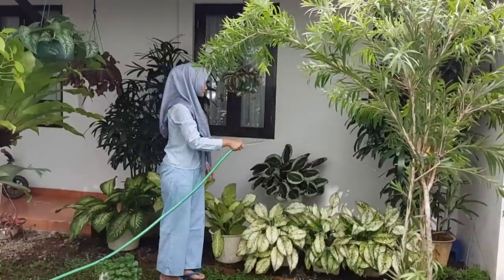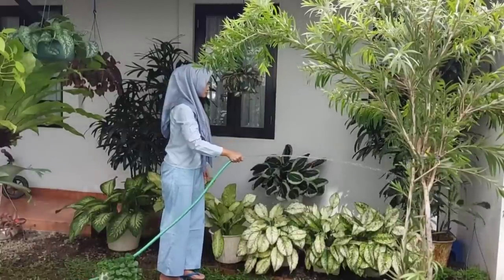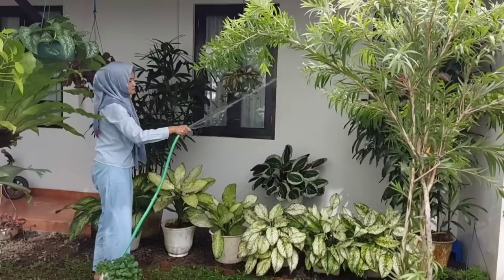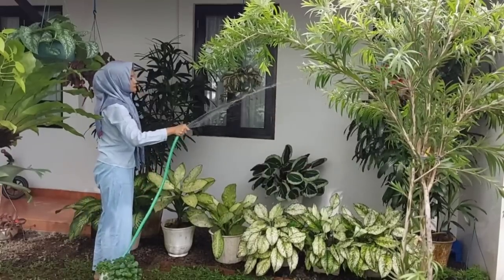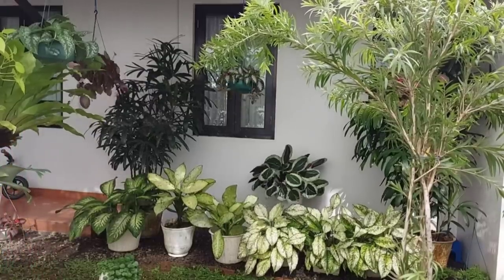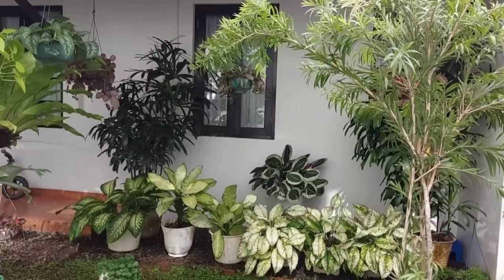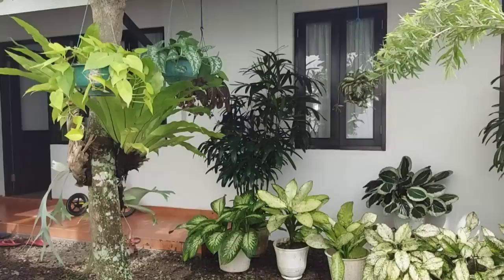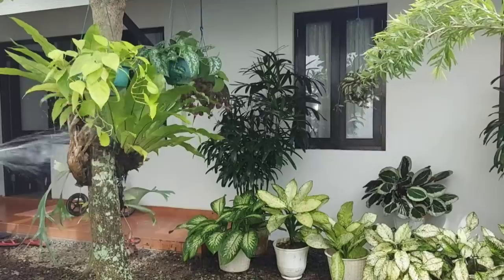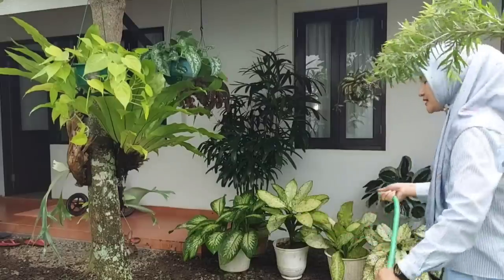Pemilihan tempat yang tepat adalah salah satu faktor yang membuat tanaman hias kita tumbuh dan berkembang dengan baik. Karena di tempat ini bagian atasnya ada atapnya, jadi untuk pemilihan tanaman hiasnya haruslah tanaman hias yang tidak menyukai sinar matahari secara langsung — dan tanaman hias daun adalah yang cocok. Beberapa tanaman hias daun yang aku letakkan di sini adalah Lady Palm, Aglaonema Snow White, Dieffenbachia, dan juga Calathea Cinthia. Untuk tanaman sirih lemon dan scindapsus juga tidak menyukai sinar matahari langsung, jadi sangat cocok ditempatkan di bawah pohon pule.